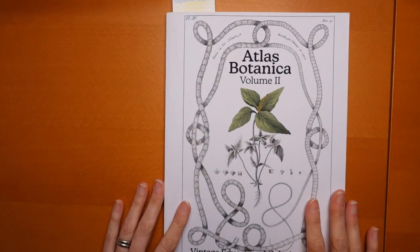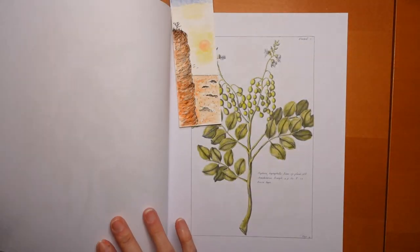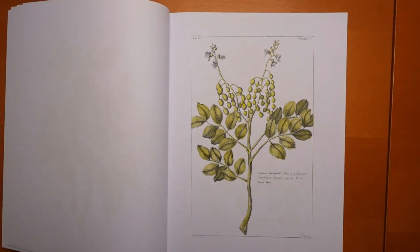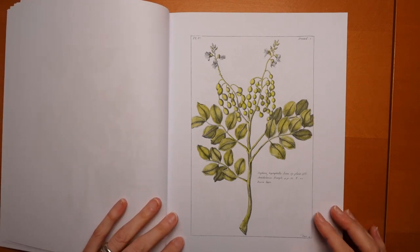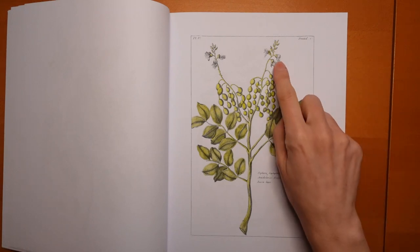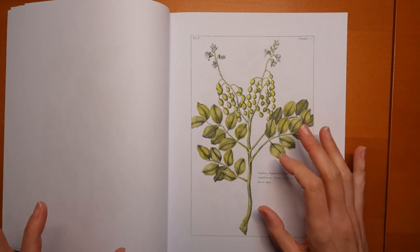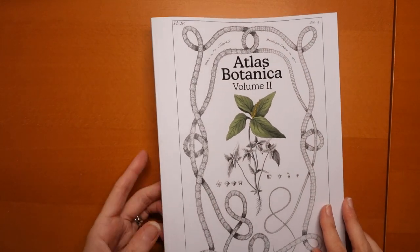Now we're in Atlas Botanica — I don't know why I'm doing volume two before one, I've got volume one to come in a minute. This is a greyscale book and I'm still practising my greyscale techniques. This is a Sephora plant — I look them up to see how they look. I used Prismas for this, and pretty much the seeds are almost the same colour as the leaves, and the flowers are white. So there wasn't a great deal to do, but I was playing around with the greyscale: how to colour it, where to put the colour. I'm still learning.